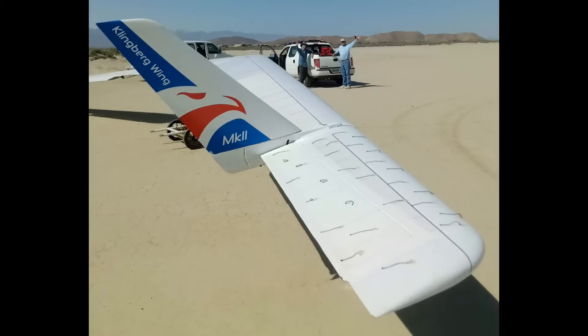Hey all, welcome back for another view of the latest outing at El Mirage. I was a bit remiss in my last video — I neglected to include this photo of two of the best helpers a guy could ever have.